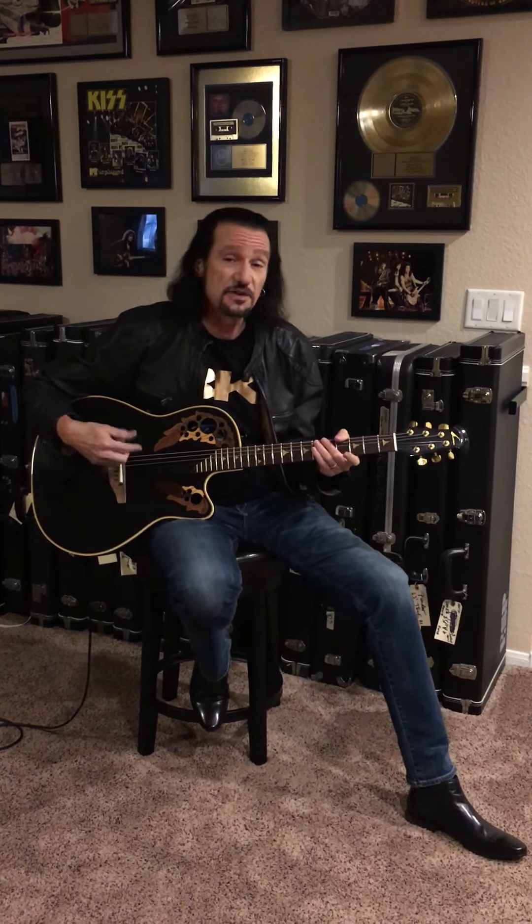I know it's April, but March actually was the release of Unplugged — Kiss Unplugged — which I was so proud of. That MTV performance was terrific.